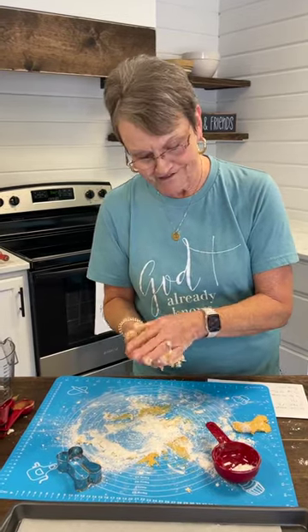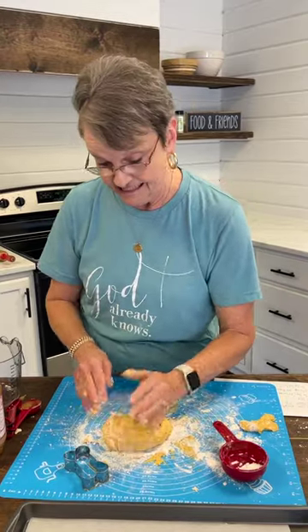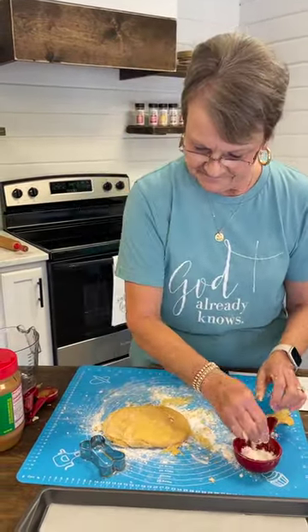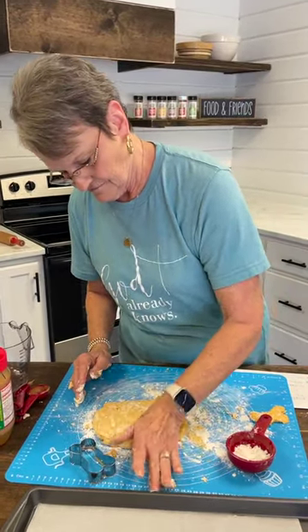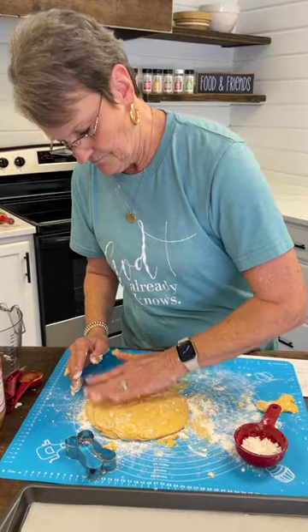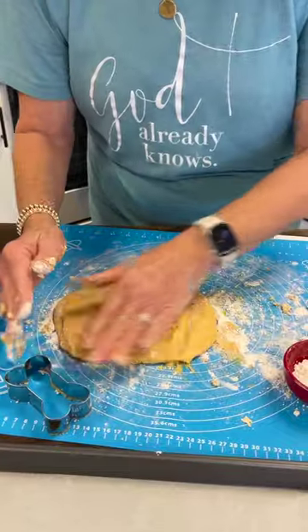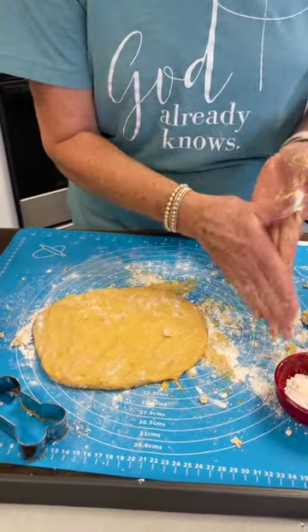Scout had some dental work done this week, so he needs soft cookies — well, he didn't have to have any work done, he just had to have his teeth cleaned. I think we're going to do them about that thick. Yeah, they're going to come up now.